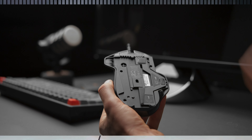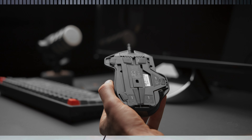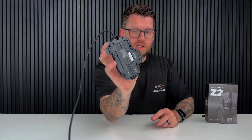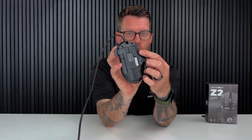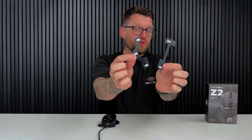Feature number one is swappable feet. The SwiftPoint Z2 comes with two sets of feet in the box: the tilt feet and the lockout feet. The tilt feet are for those who want another level of customization within their gaming setup and for those who want to unlock the gyroscope features of the Z2. The Z2's feet come with three levels of tilt angle, and these little magnets make it super easy to attach your tilt feet to the base of the Z2.